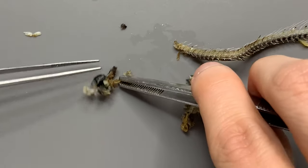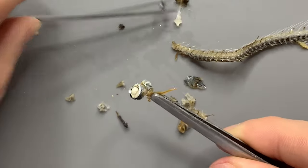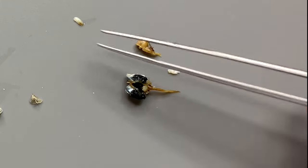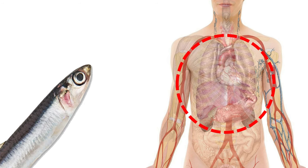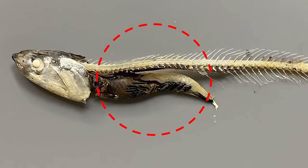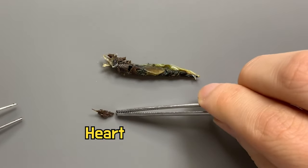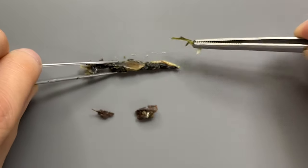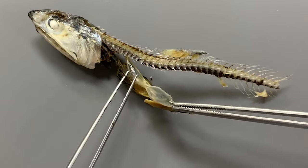If you carefully separate the eyes of the anchovy, you can see the optic nerve connected like this. In the head part, you can see the gills, brain, optic nerve, and otolith. Now let's observe today's highlight — the internal organs of anchovies. It looks like a lump, but if you look closely, several organs are combined. The heart of the anchovy is located right next to the gills, and right next to the heart is the liver. The organ on top, like a plastic membrane, is the air bladder. The air bladder is inflated like a balloon to control buoyancy, and it helps fish move up and down in water.